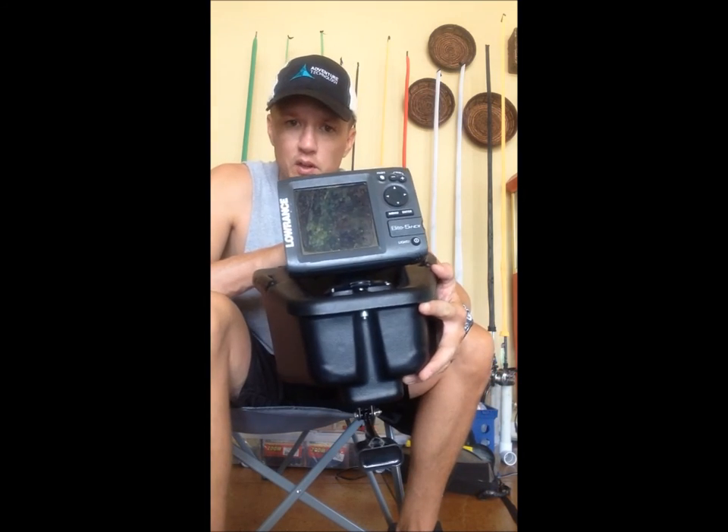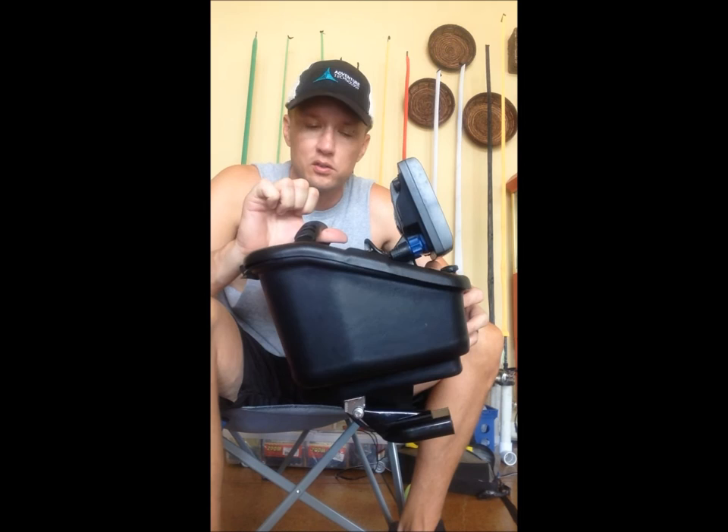It's a great setup. There are going to be a lot of options coming out for it in the future, so stay tuned. You can go to www.wildernesssystems.com for more info. Thanks for watching.